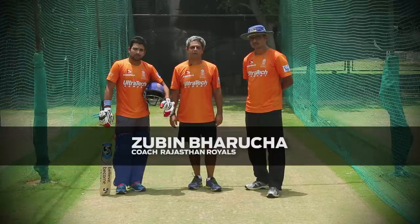Hi guys, welcome to the Royals coaching videos. I'm here with Monty Desai, the assistant coach of the Rajasthan Royals, and Dishant Yagnik, who's been nicknamed the innovator. We're going to go and see all the different shots that Dishant has to offer.